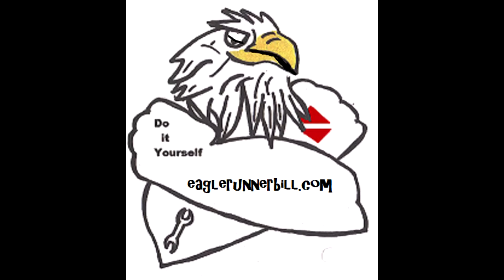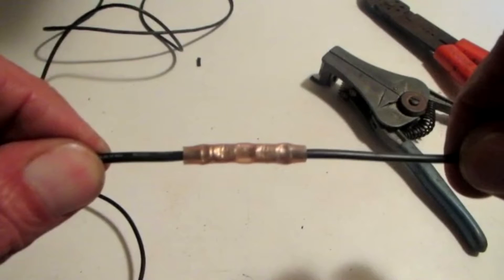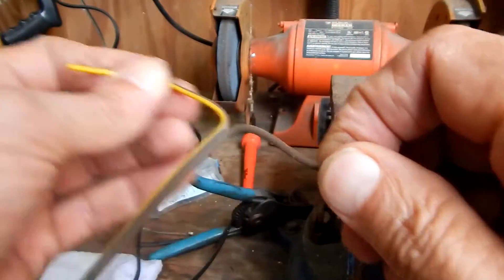Visit EagleRunnerBill.com — Eagle Runner Bill here. I'm making a solder splice where you solder two wires together and then cover it with an insulator. Here I'm using shrink tubing, which is good for wires that move around. Here's a butt splice — another way to put two wires together — but this doesn't work too well if the wires move a lot. So here's how I do a solder splice.